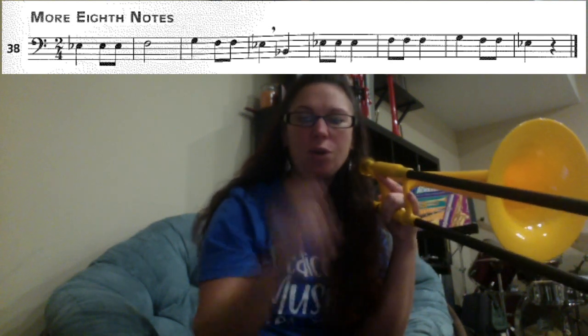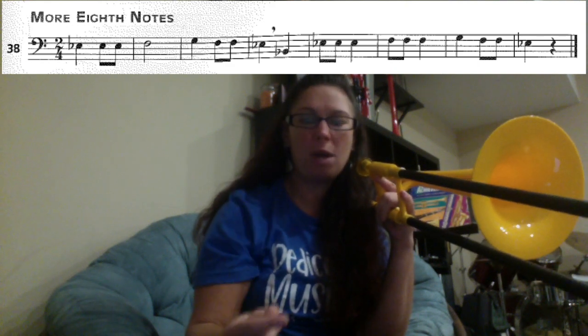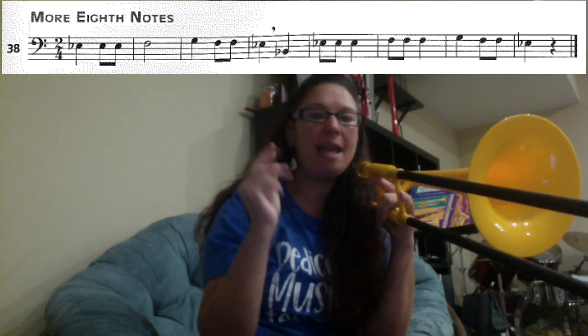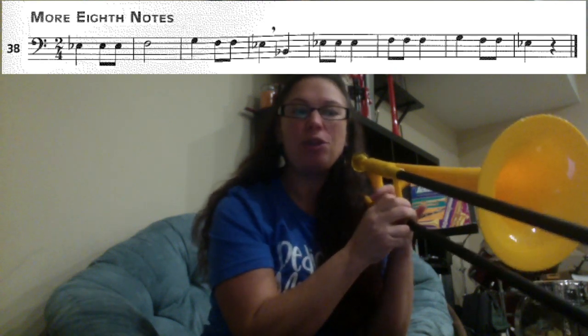If this is your quarter note — one, two, three, four — your eighth notes are one-and, two-and, three-and, four-and. So pay attention to when the notes are connected, because those are going to be your faster eighth notes.